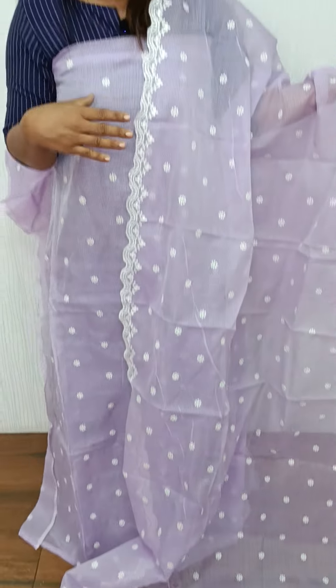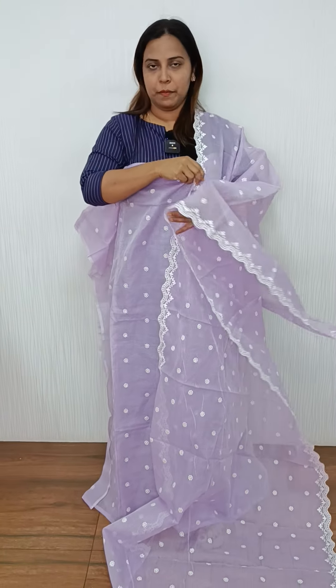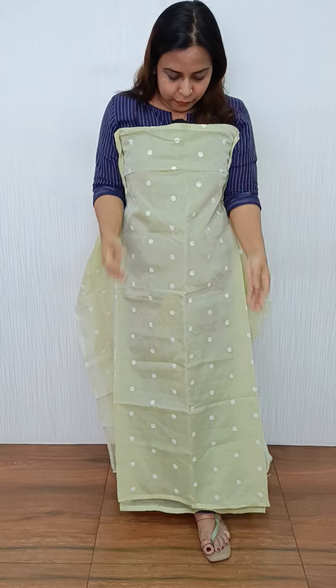Here we have a light lavender shade with a white shade. The next shade is a light green shade. This is a light green shade in silky coat fabric. The bottom is a cotton bottom.